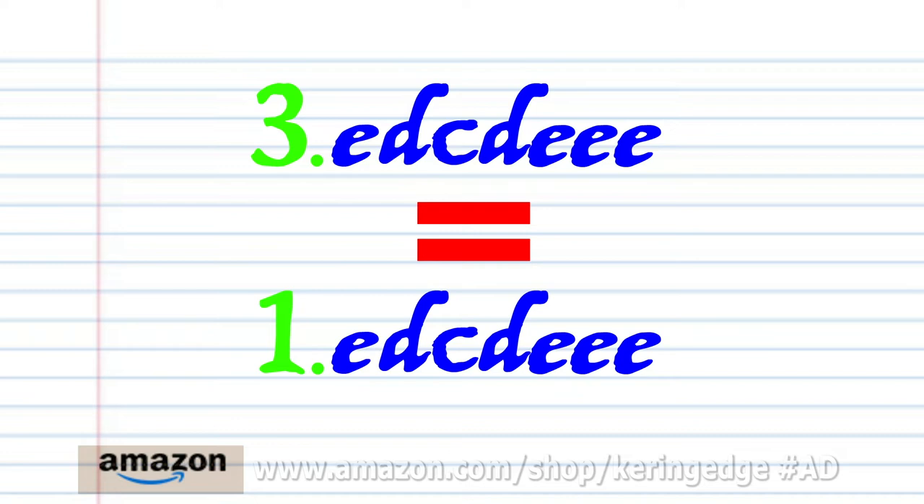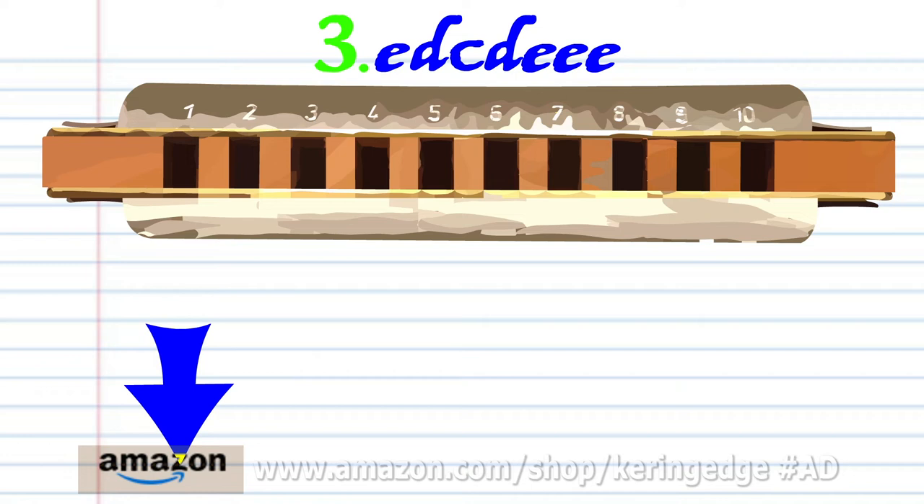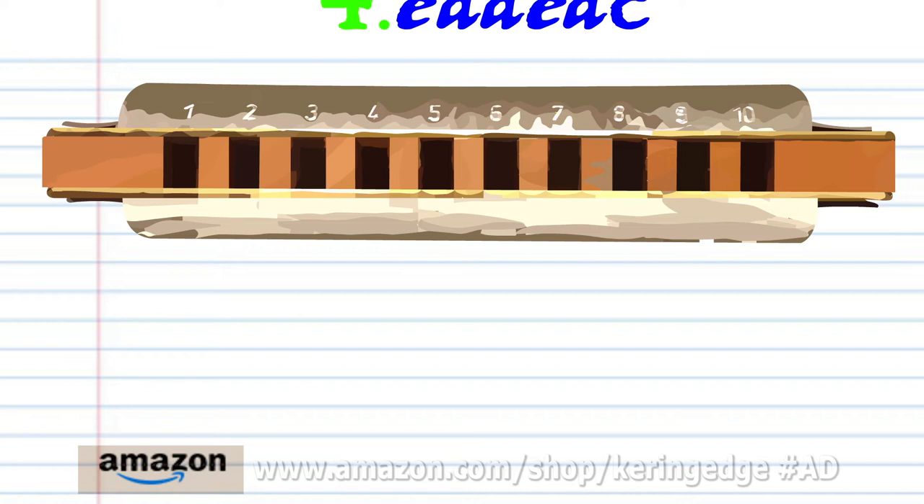Now phrase three is exactly the same as phrase one. So let's move on to phrase four.